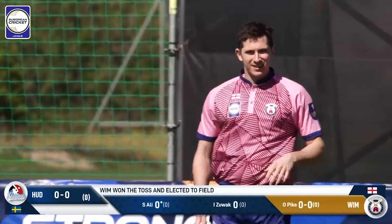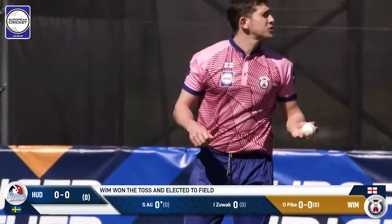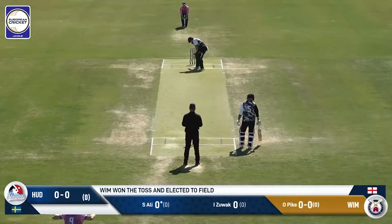And it will be Oliver Pike to bowl the first delivery. So it's all about how much of this format Wimbledon have played or practiced — probably not too much practice, and maybe indoor, because of the time of year.